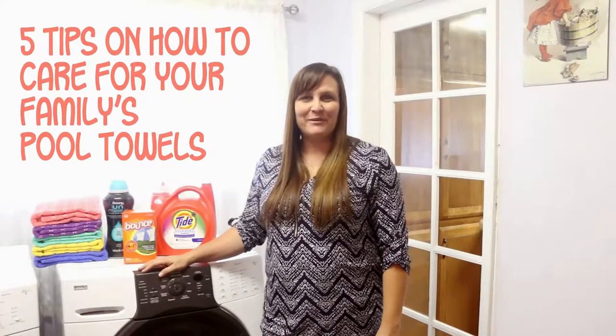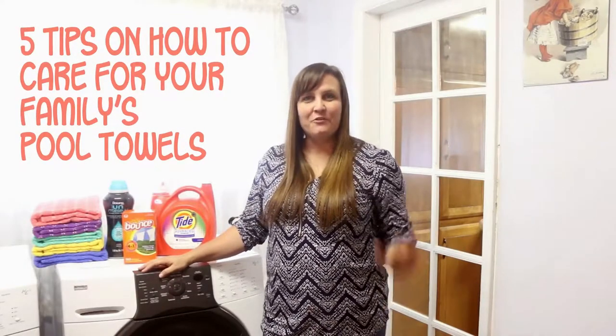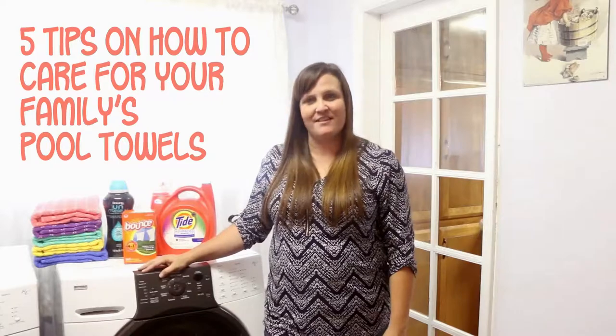Hey everyone, it's Annette from Tips from a Typical Mom Blog and today I'm sharing with you five quick tips on how to take care of your family's pool towels. I want to thank P&G Products for sponsoring this video.